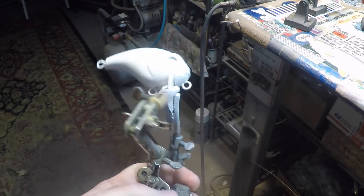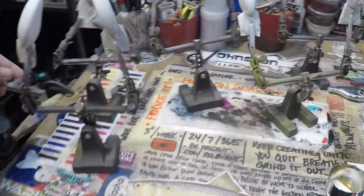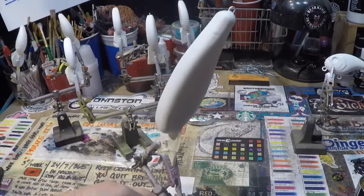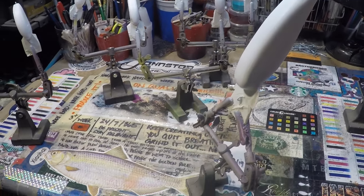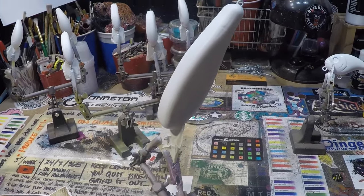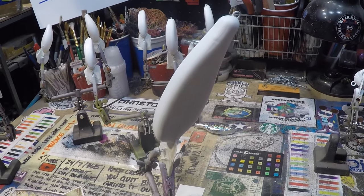We'll give this a break, and we're doing the Murray Cod as well. So this needs to get painted and then shipped off to Australia to Tankmates. And that's what we're gonna do today. Let's make something cool.